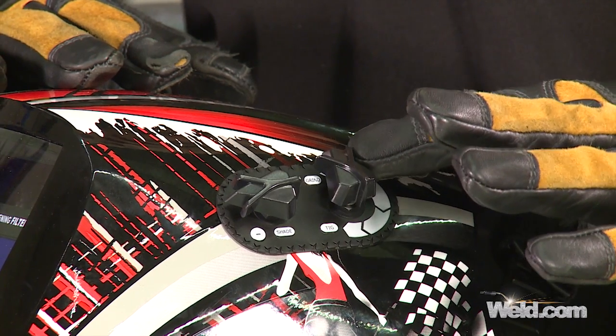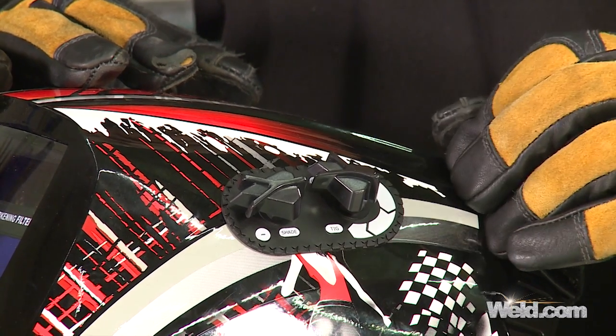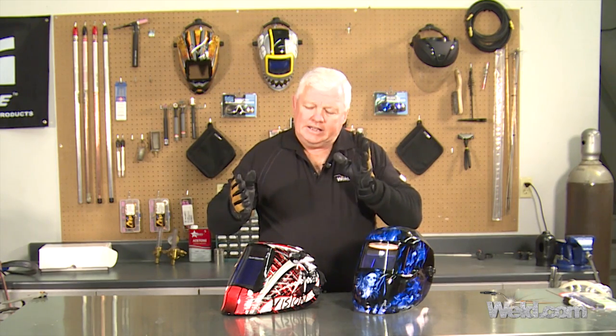What this does have is a grind mode. When you flip this little lever right here into grind mode, it gets fairly clear. All the helmets I own — and I probably have 20 — some have a grind mode, but the shade on my grind mode is 4.0. This one is 3.0, so I get great clarity. That's a massive change going from 4.0 to 3.0. This helmet goes from shade 9 to 13; this intelligent helmet goes from 5 to 14, and you can adjust it in half increments — for instance, if 9 is just a little too dark, you can go to 8.5 and toggle it right here on the fly.